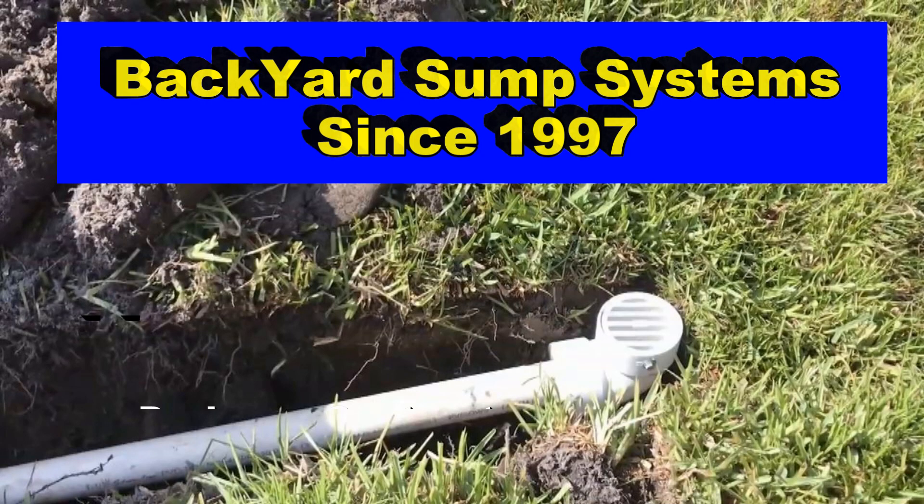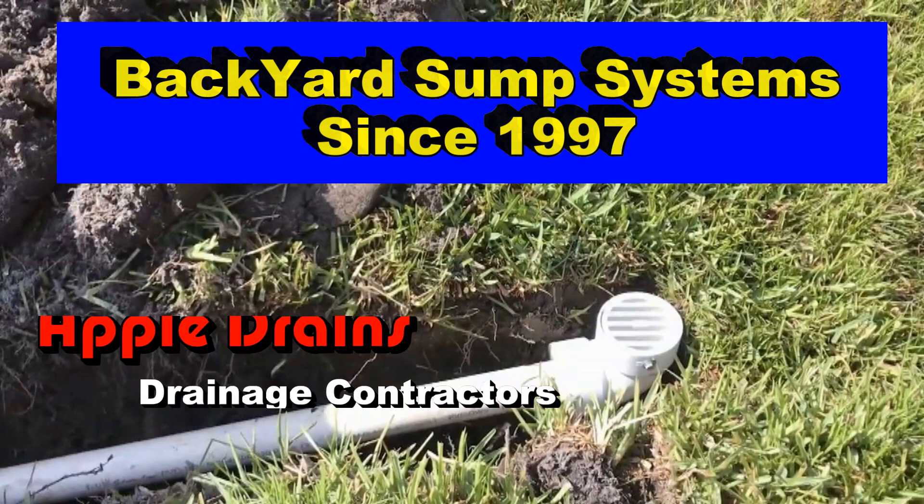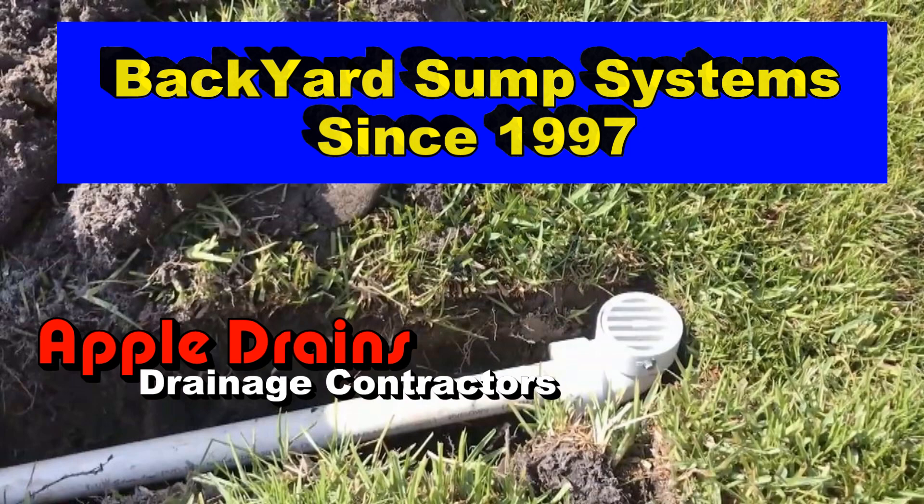Hey, good morning. Chuck here with AppleJanes. Today we are in a town called Palm Coast, Florida, and we're installing one of our backyard systems.